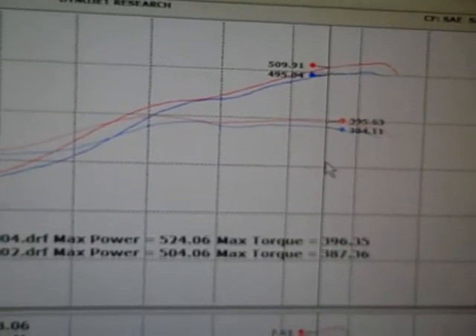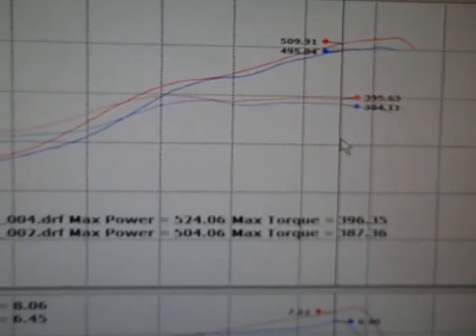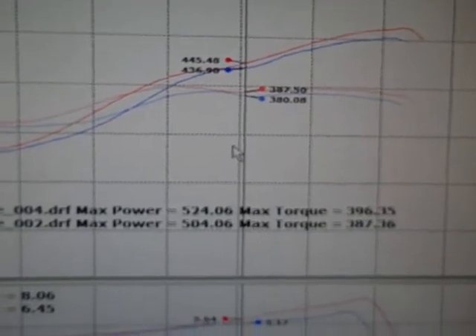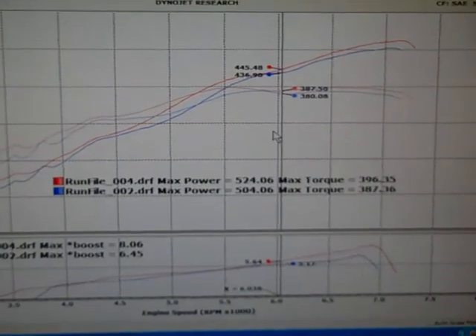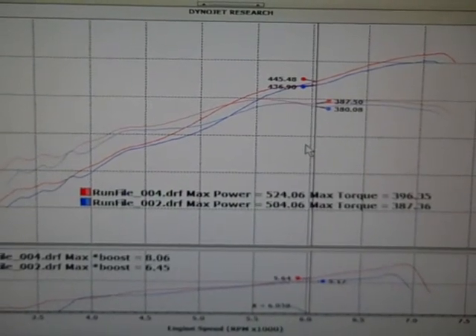So for no tune involved, just swapping out the stock air box that comes with your kit with the JLT intake, this is some quick, easy horsepower. We will be coming out with a draw-through setup with a mass air meter, and that one will be coming out soon. Stay tuned.